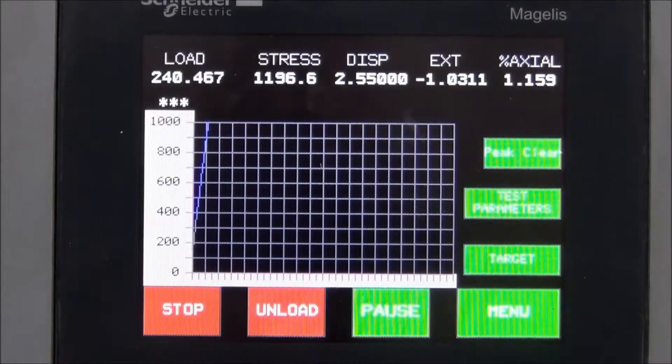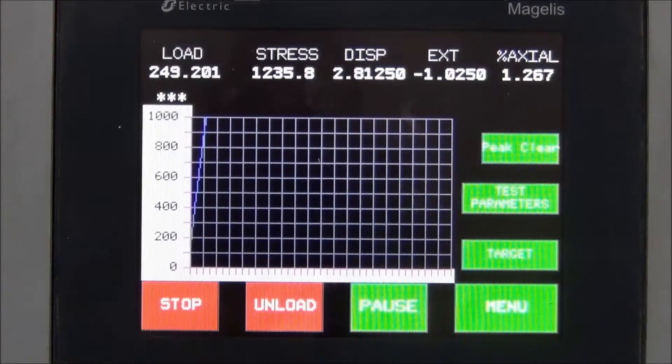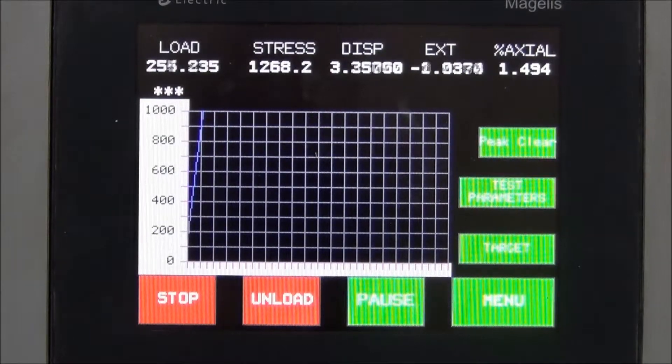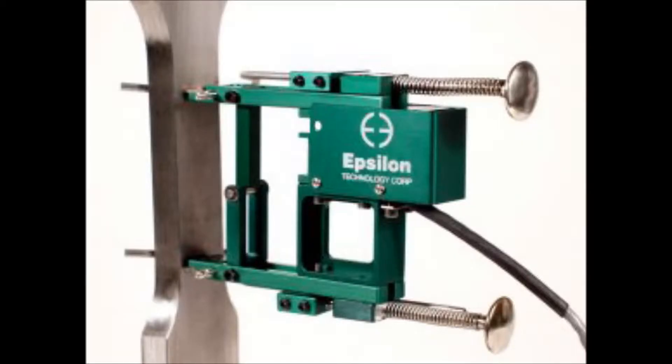The load accuracy of the systems is ±1% down to ±2% of the load cell capacity. Strain measurements can be done by the electronic displacement transducers built into the machine, or by an external extensometer fitted to the specimen. The accuracy of the strain measurement on the frame is 10 microns.